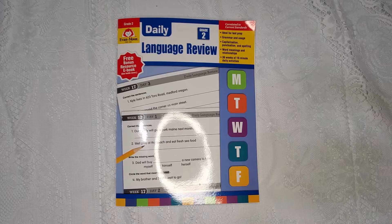It covers test prep, grammar and usage, capitalization, punctuation, spelling, word meanings, and relationships. What I like about this book is that it's broken out into 36 weeks or units of 10-minute daily activities.